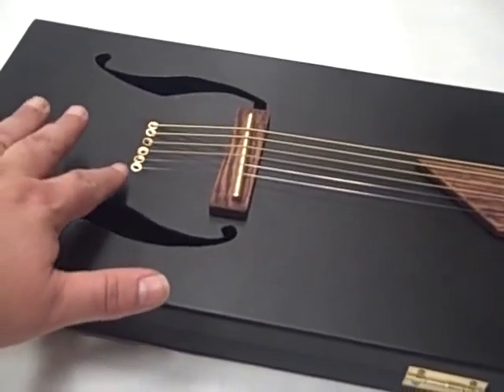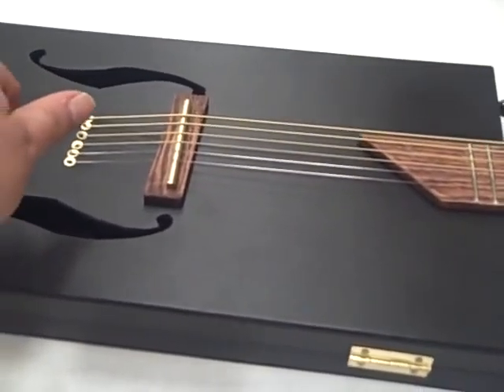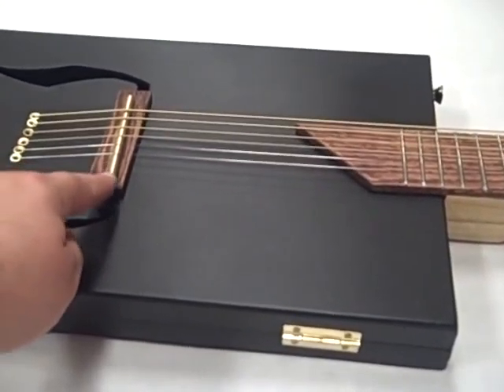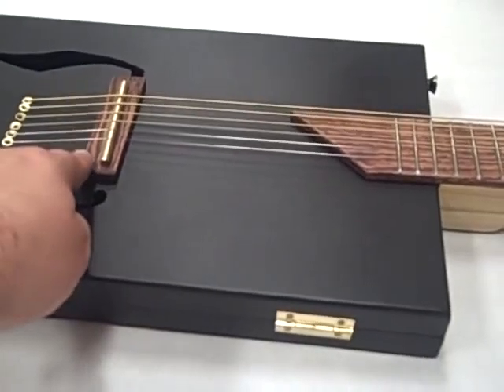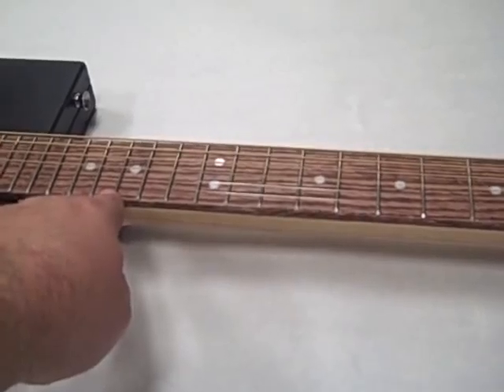I've got some brass eyelets there and some tension pins inside there too. The strings feed up through there from inside the box, over the hinge — that's from some door hinges — sitting on a piece of oak. It goes over that bridge.